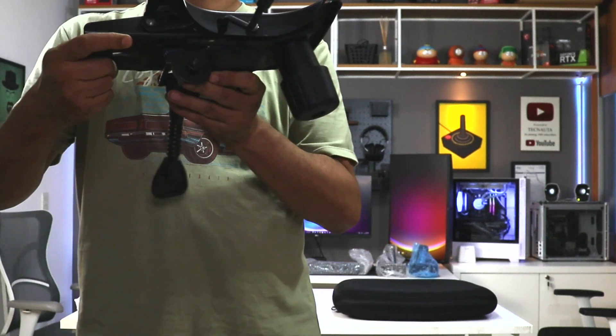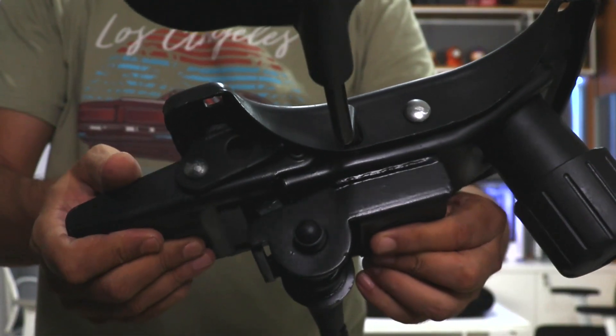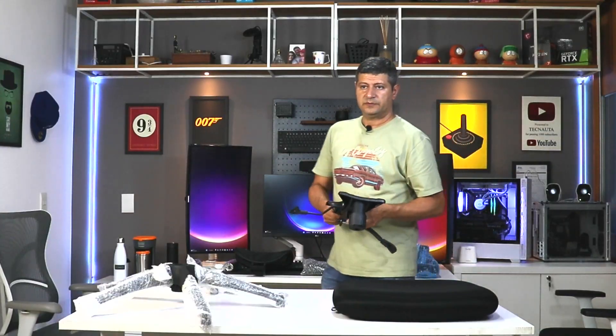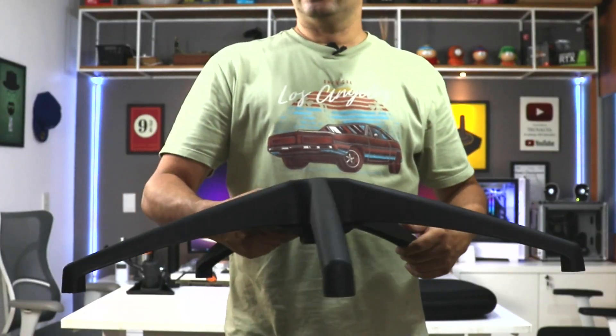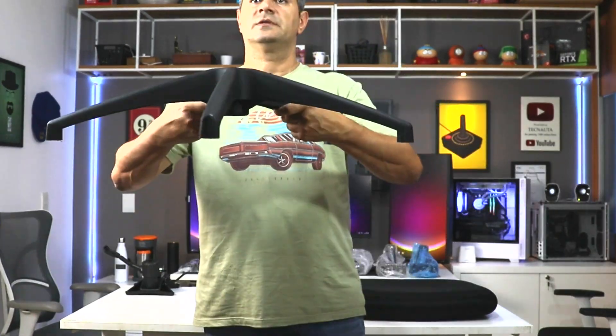Mechanism with two levers. Look at the weld quality — very resistant. Heavy mechanism. Star base in injected nylon. Look at the curvature — a very nice star base.